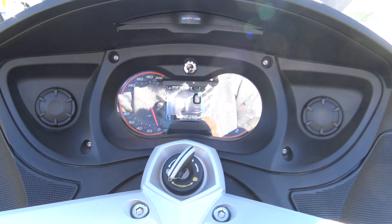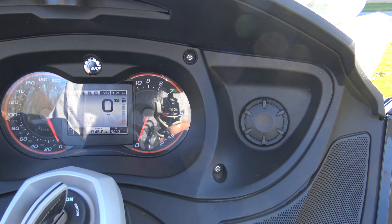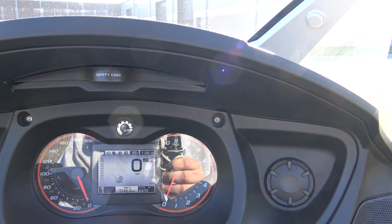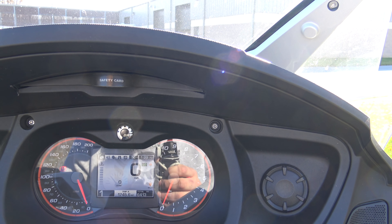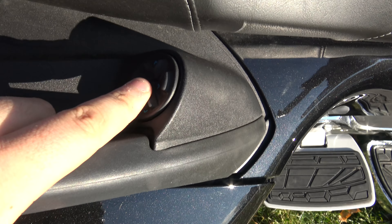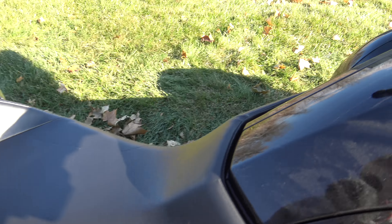I don't know — maybe it doesn't have a heated seat. Let's see if I can find it. Adjustable windshield. There's the volume, mode. I know it's got heated grips because they're right there. I don't think it has the heated rear grips though — I think that would be over here. It's got this big nice passenger seat. So unless you know something I don't, maybe it doesn't have a heated seat. It's definitely got the heated grips guys.